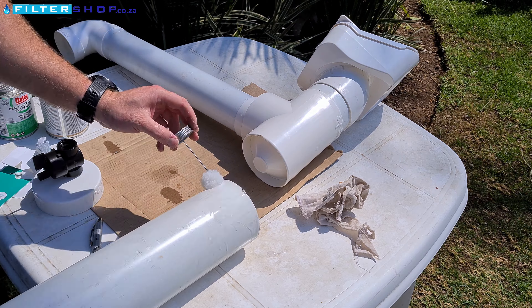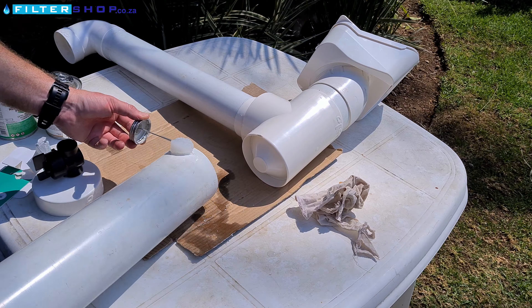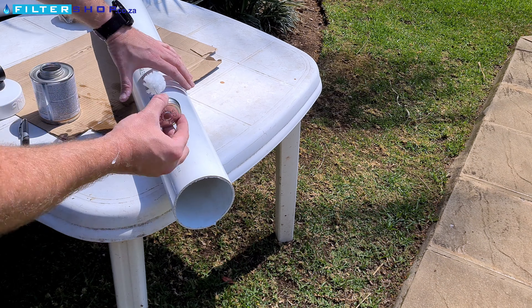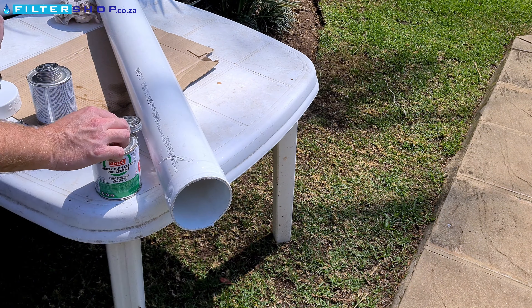With the diverter in, we can attach the 110 mil pipe to the bottom of the diverter valve. The final part of the gluing is to attach the drain restrictor valve to the bottom of the 110 mil piping.